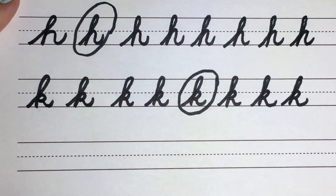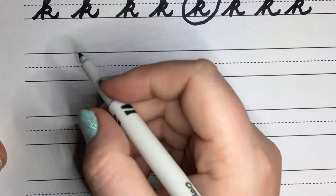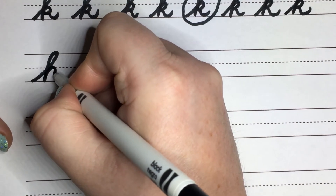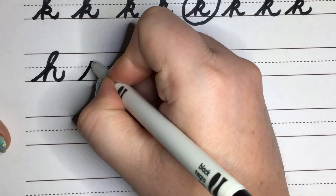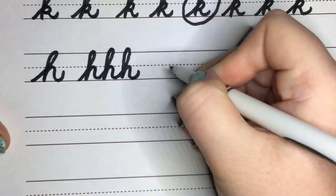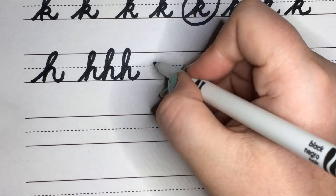Now we're going to practice putting some of those letters together — a few H's together, a few K's together, and then doing some words. We're going to start with the H's. Come up, backflip down, straight down if you can. Come up, trace, and then swoop out. Let's put those together. Go slow if you need to. Make sure you're touching that bottom line and trying to hit that top line.